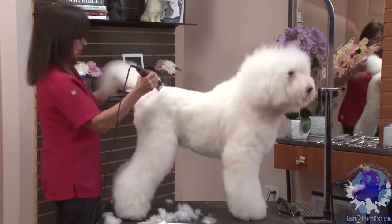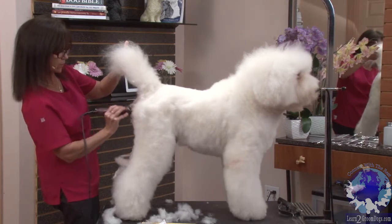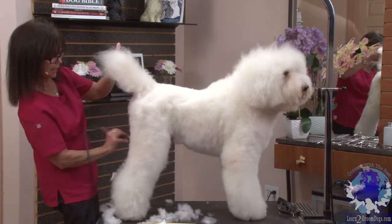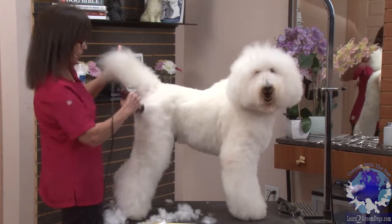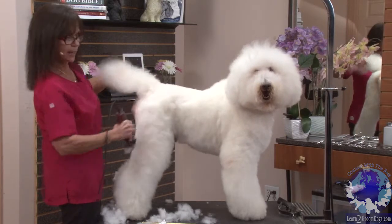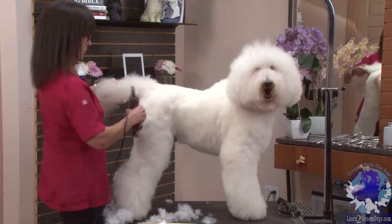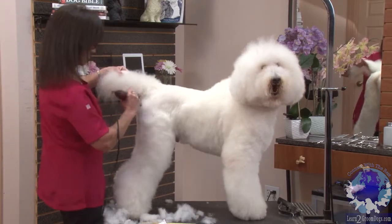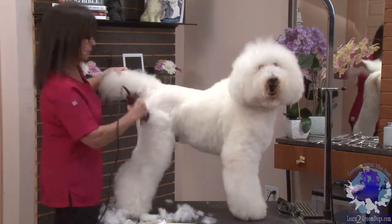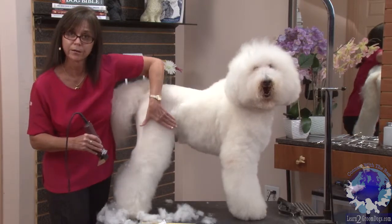When I'm getting into the rear, I'm going to bring him right over the rear, over his backside, and I'm falling off on the outside of his leg. Coming straight back, down over, and I'm falling off before clipping into the leg coat here.